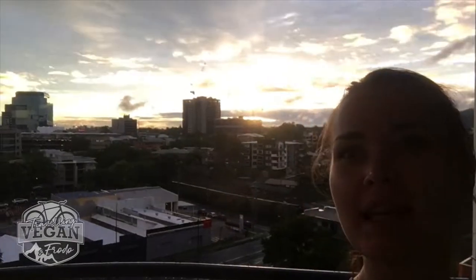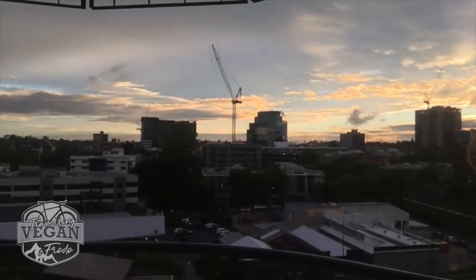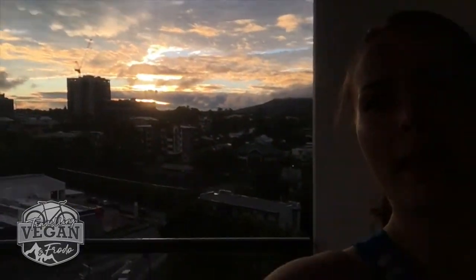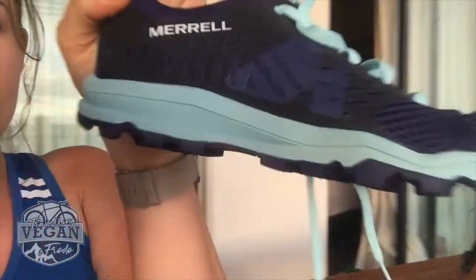Hi guys and welcome to another video on Vegan Frodo. Look at that stunning sunset — absolutely incredible! Today I wanted to do a slightly different video. It's going to be a product review of these new running shoes. The brand is Merrell. I actually really like this brand.